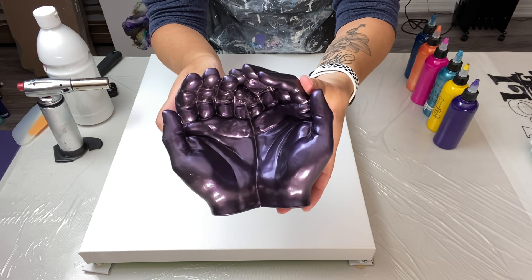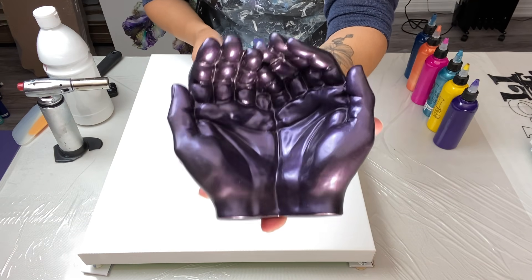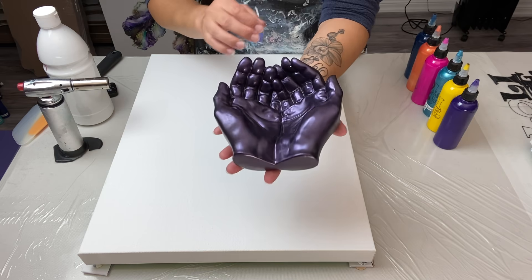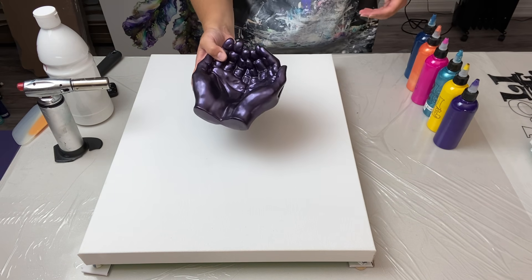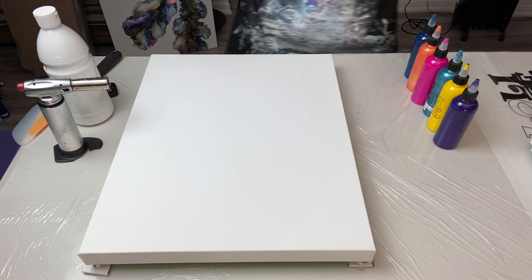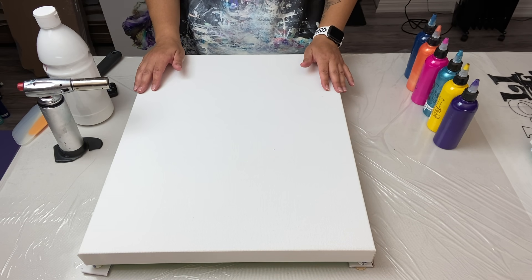Here are the hands I made — I absolutely love this. Look at the details, there are even fingernails! It's absolutely stunning and also available for purchase. You can put your keys, jewelry, or whatever you want in it. I think it came out really well. It does use a lot of resin though. If you're interested, shoot me an email.